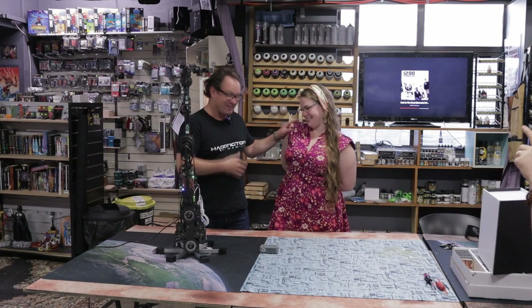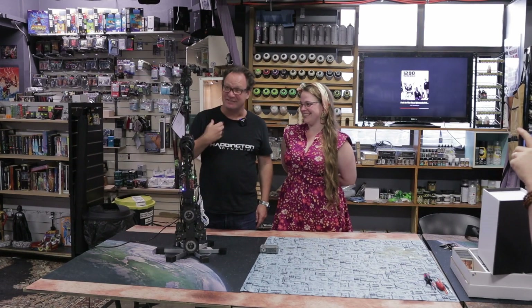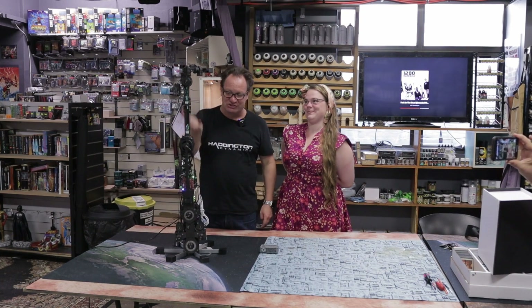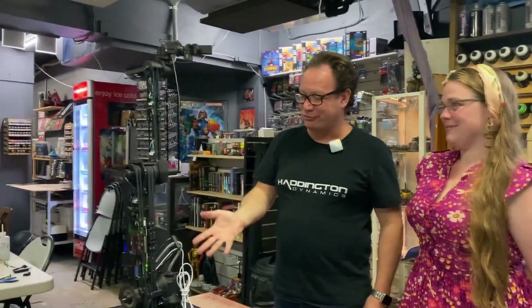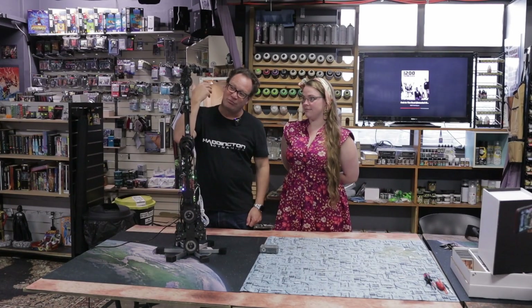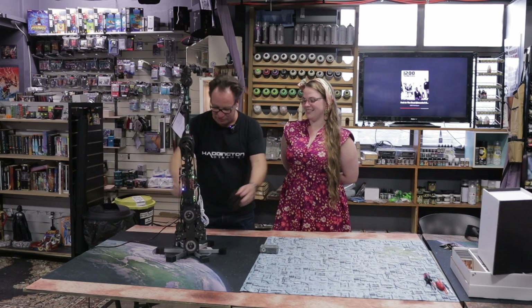Hello Billy Rubin. I'm Jason Hampton-Taylor from Haddington Dynamics and I'm here at BrisVegas Comics having a chat about our wonderful robot Dexter HDI, and we're going to show you how to program this with no computer attached.